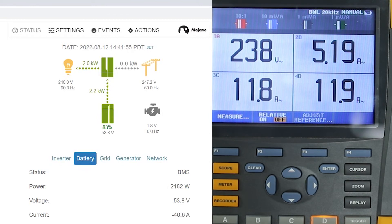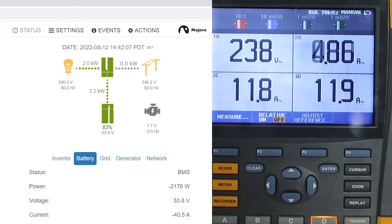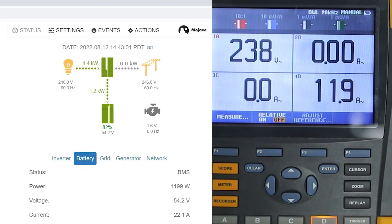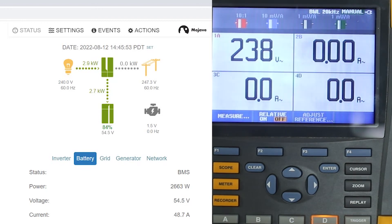We see that it's done in a slow, controlled manner — there's no slamming of current or power from one direction to another. Now I'm going to reduce some of the load so we can get some charging current onto the battery. You can see we're getting about 1,200 watts of charging current onto the battery. Now we're going to reduce the load even more. With no load, all of the energy coming from the array — about 2,800 watts — is going onto battery charging, giving us about 2,700 watts of charging power into the battery.